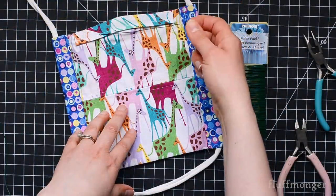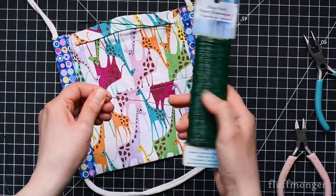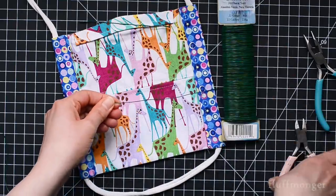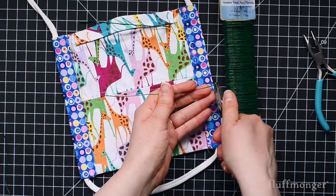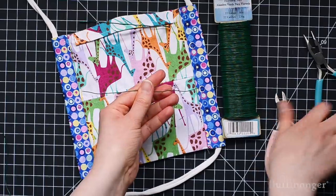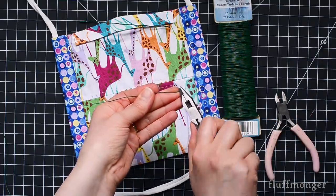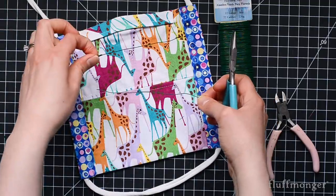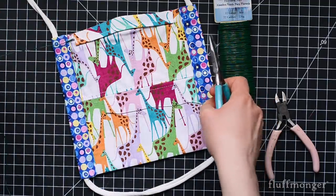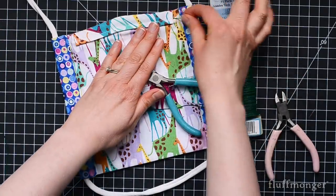For the nose wire that will go inside the nose pocket, take some floral wire and cut a piece about six inches long. Make sure you're wearing some safety protection for your eyes. Then take a pair of pliers and bend in the end — you can bend it in either once or twice. Pinch it down until it doesn't have any places to snag and it can go in and out smoothly for washing.